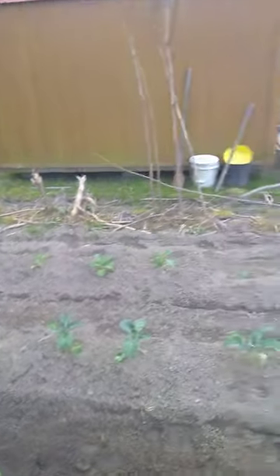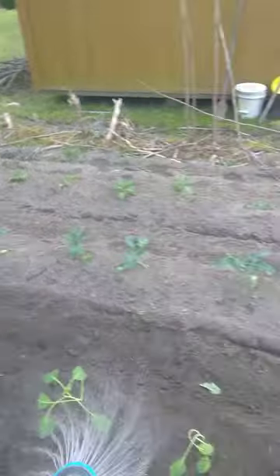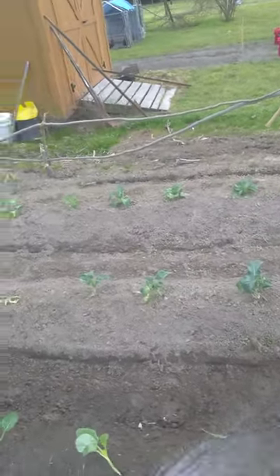Here's a little sneak peek of the broccoli and the cabbage over there. Remember, food is life. So grow it, eat, and live. Much love and respect.